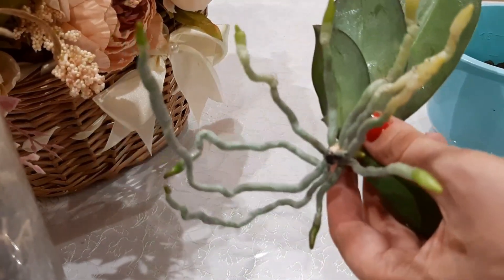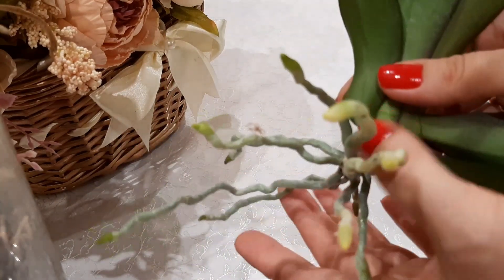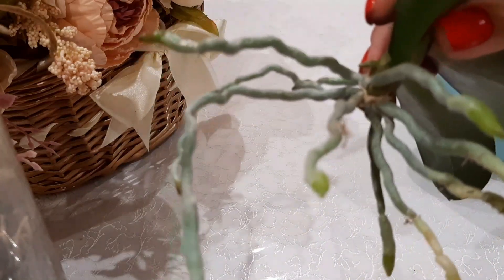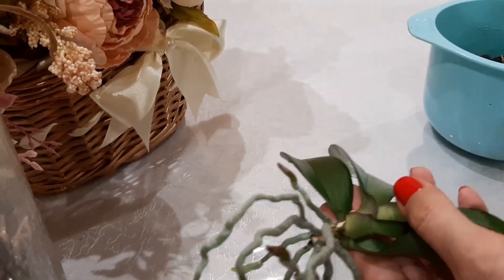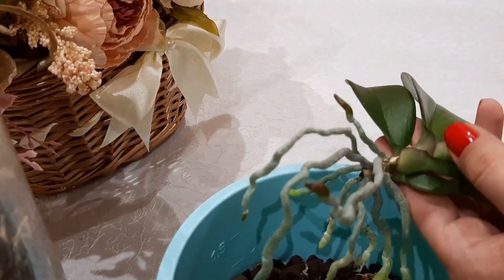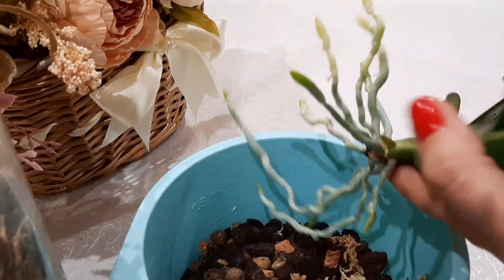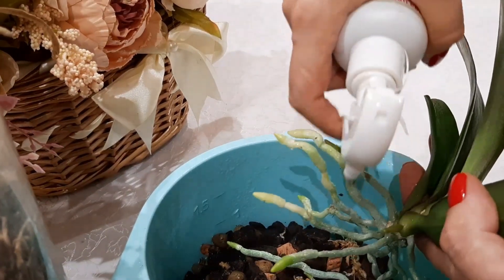It is also necessary to dust the cut on the keiki as well as the cut on the stump. I also forgot to tell you: you must moisten these dry roots that were in the air and became aerial on the keiki. Because they will break when you place them in the pot — the roots will snap. So I use a sprayer with just plain water, and I moisten them thoroughly like this.